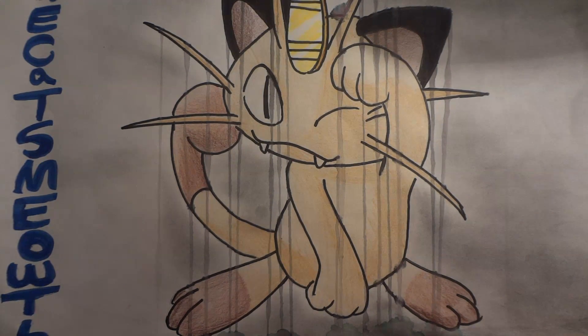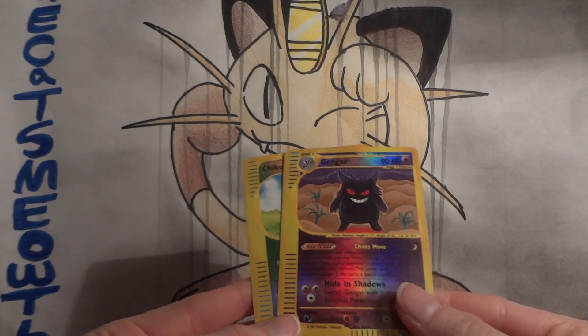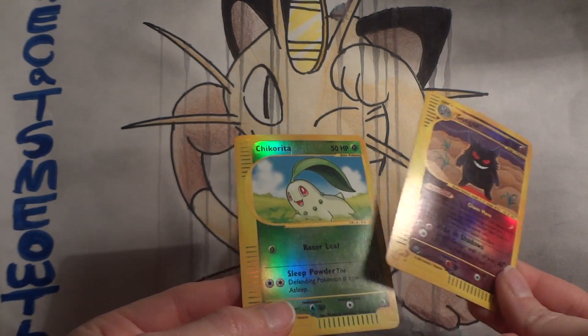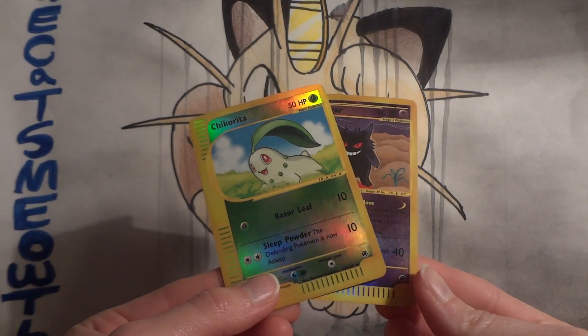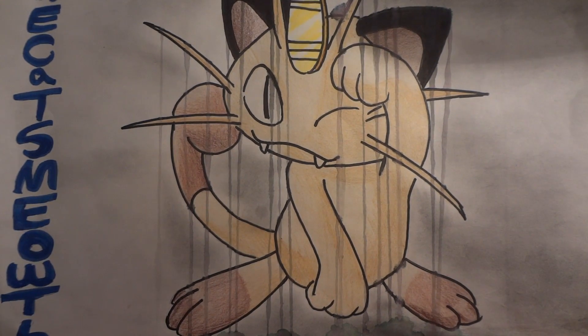I don't have to check my wants list — there are a bunch of older cards in my collection that are not in mint condition, and these look to be pretty nice. If these are on my wants list, I'll be able to swap them in. We have a reverse Gengar from Expedition and a reverse Chikorita also from Expedition. So thank you very much, Garamay.